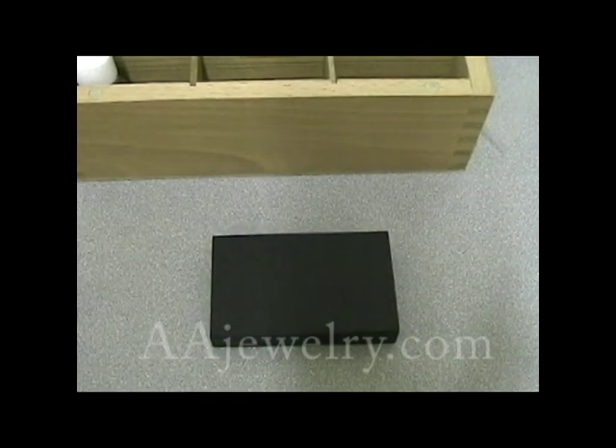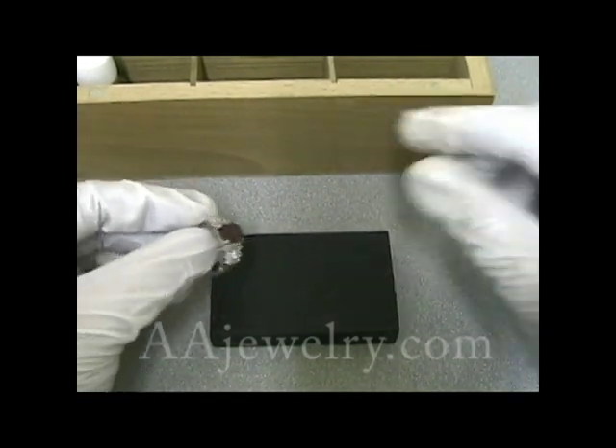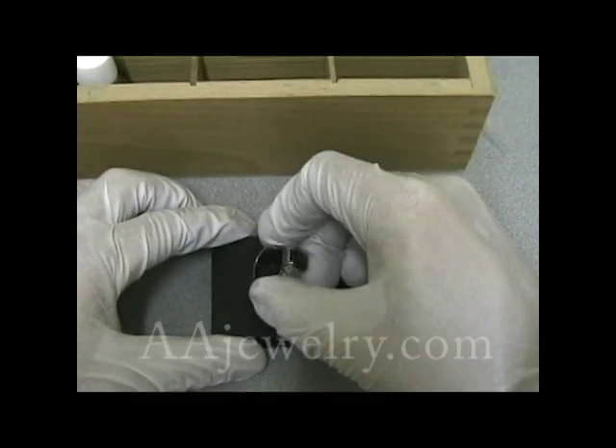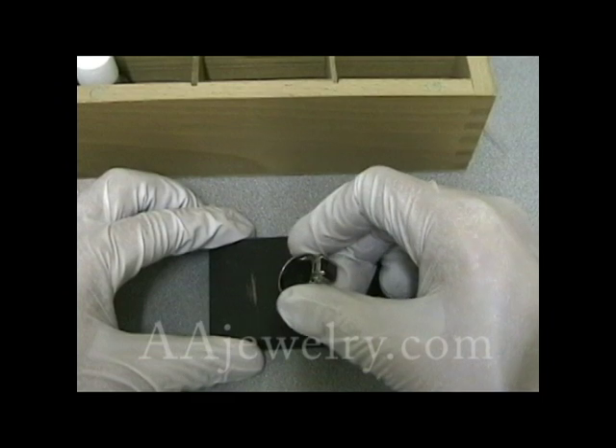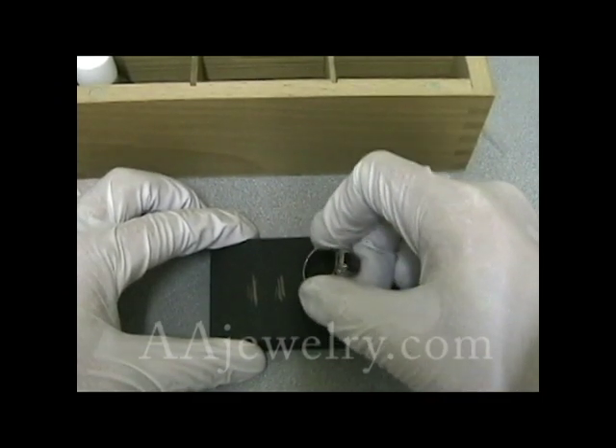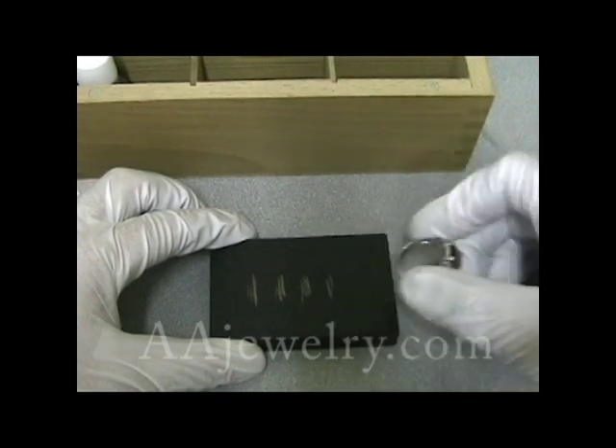What I have in front of me is a white ring. I'm not sure what metal it is, but I'm going to put a scratch test on it so we can test it for a couple of different materials — once, twice, three times, four times, five times.